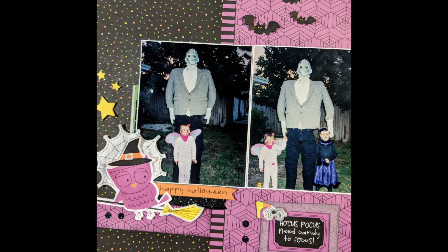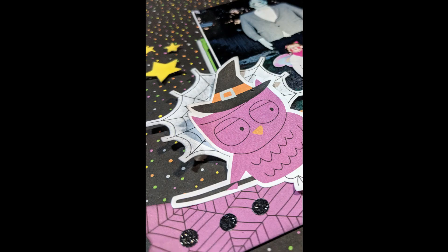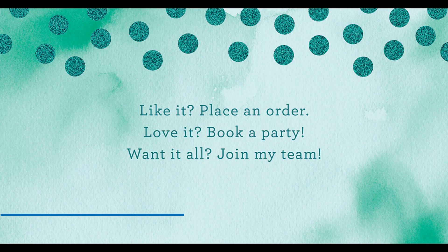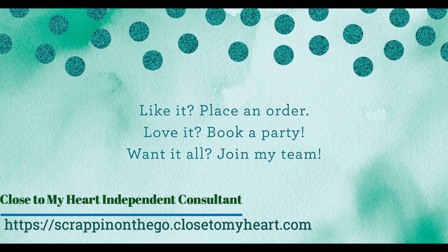If you don't have a Close to My Heart consultant, I would love to have you as a customer — my contact information is coming up. In October I'm focusing on products released in September and October, but in future months I'll also be bringing you layouts from other manufacturers and mixing them together. I appreciate you all — get out your photographs and document those memories. See you next time, bye!